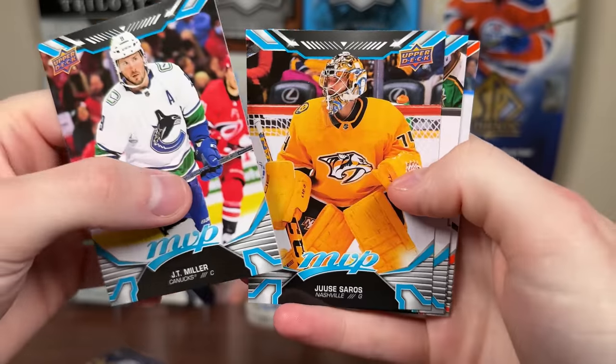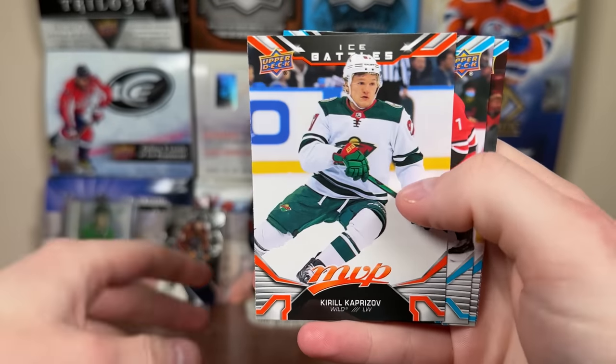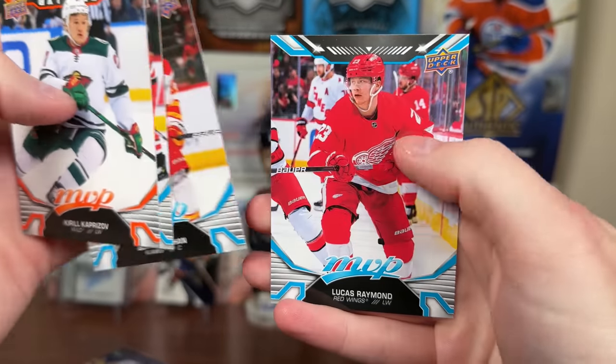Let's see what we get here. JT Miller, Saros, Gourd, Perron — oh, Perron Silver Script! There we go, David Perron Silver Script. Ice Bows, Kaprizov, Carlson, Monaghan, Raymond.